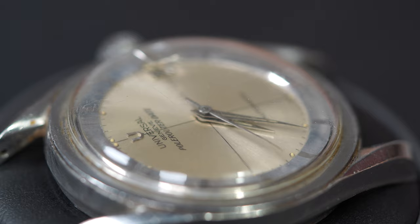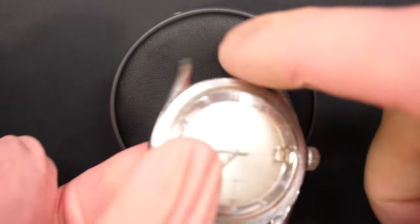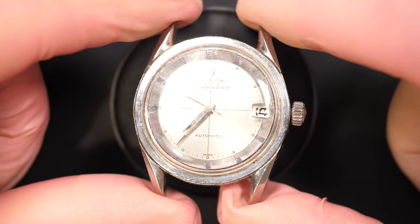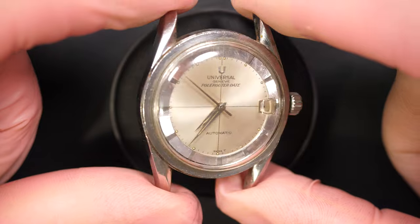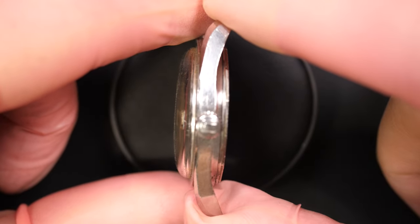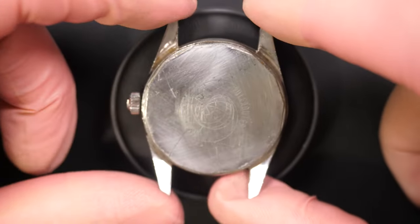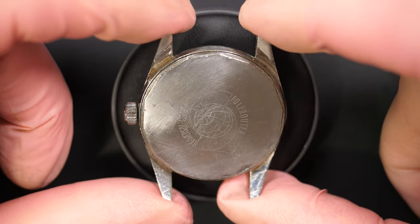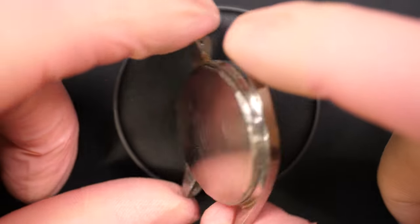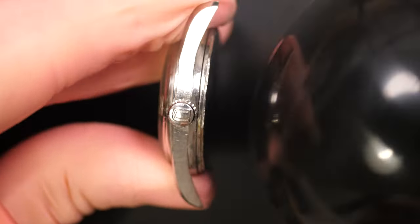Hi everyone and welcome to the French Watch Collector. Today on the bench we have a very special watch, one that I wanted to restore for a long time. I'm happy to have found this model on eBay. It's a Universal Genève — the model is a Polerouter — a very iconic design from the 1960s. The condition is not great: it's dirty, has some scratches, and the crystal is pretty scratched.